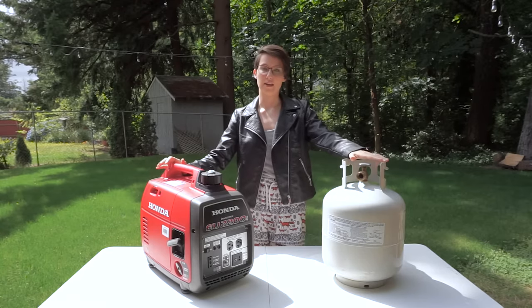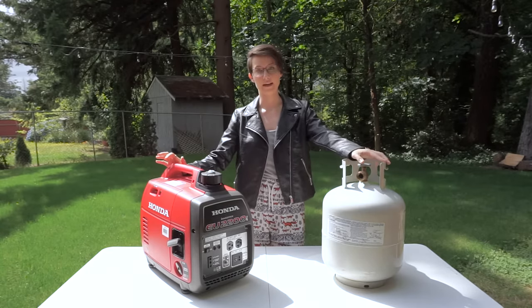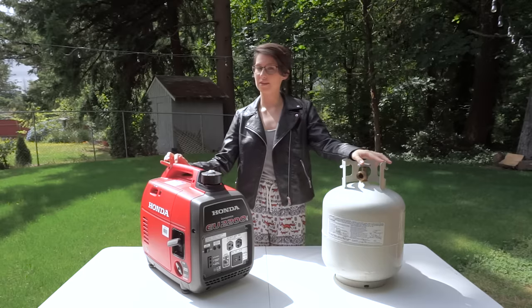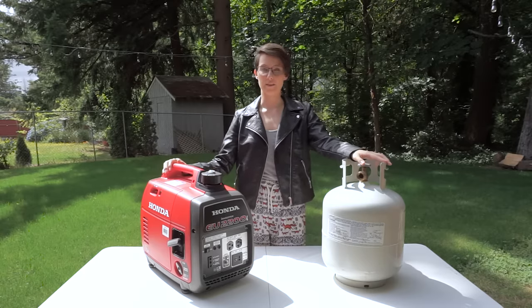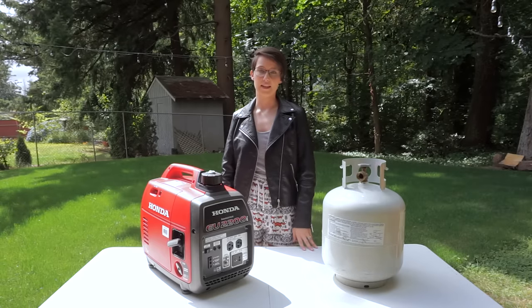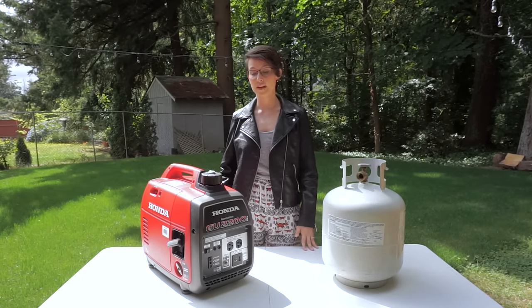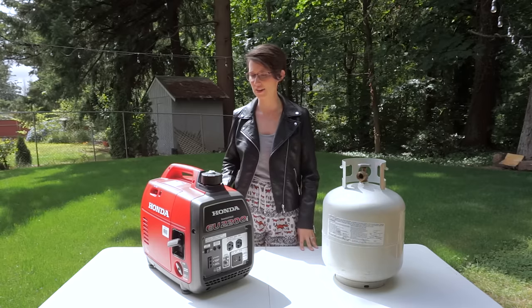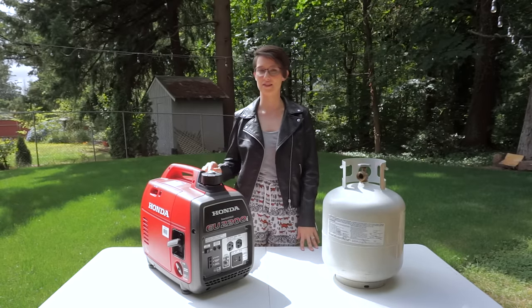The conversion kit we've chosen to go with is by a company called Hutch Mountain, and it's their tri-fuel conversion kit. Tri-fuel meaning that you can actually also run this off of natural gas, but we're not going to be taking advantage of that. One of the reasons we went with this kit is because it's OEM quality, which means that if you were to purchase this generator after this kit was already installed, you'd highly doubt that Honda didn't do this installation themselves.